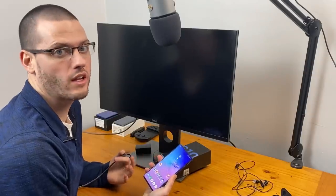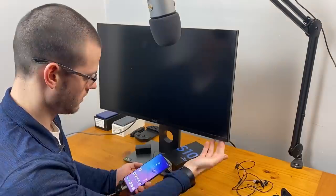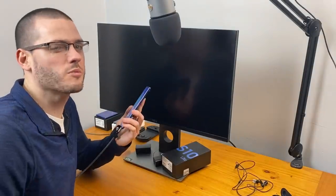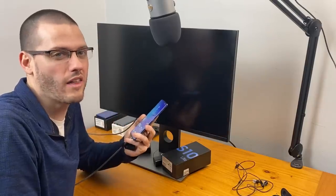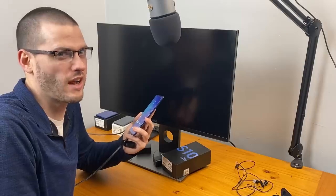Something I wanted to check quickly is if the S10 Lite supports DeX. I'll go ahead and plug in — and nothing is happening. That's pretty disappointing. This has the specs to have DeX on it, so I really don't know why they just didn't include it. The DeX support not being on here really is a head scratcher.